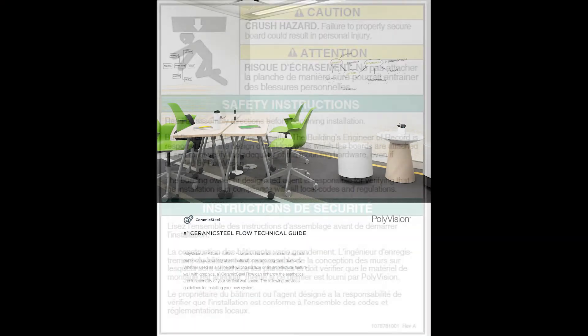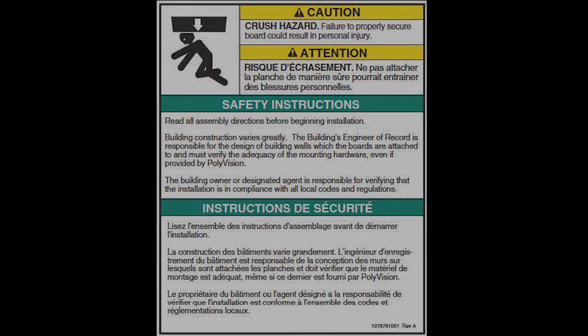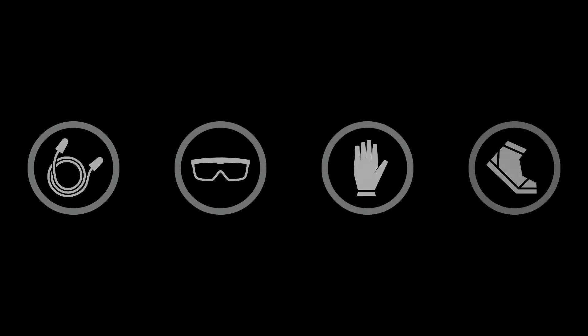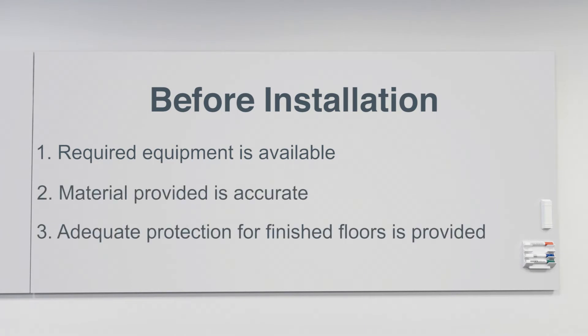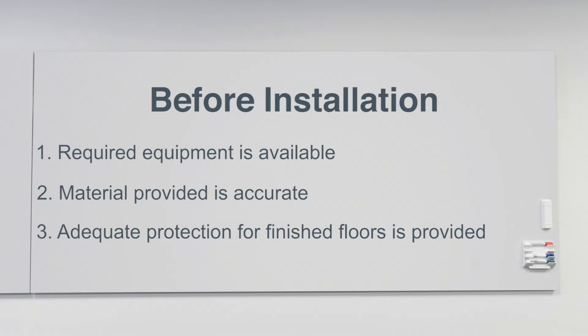Before beginning the installation, be sure to read entirely through the installation guide provided. Also, be sure to verify that the required equipment is available, the material provided is accurate, and adequate protection for finished floor surfaces is provided. If cutouts are required, refer to your technical guide for further instruction.